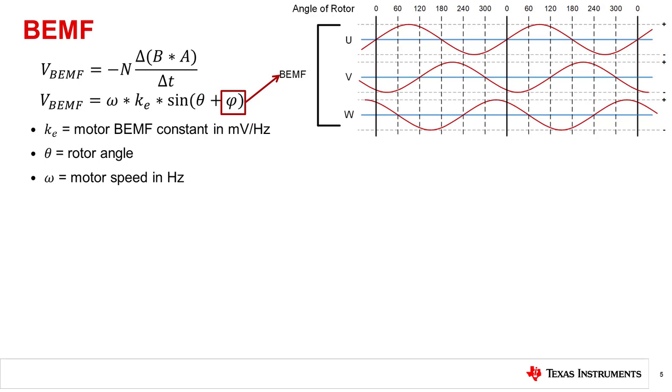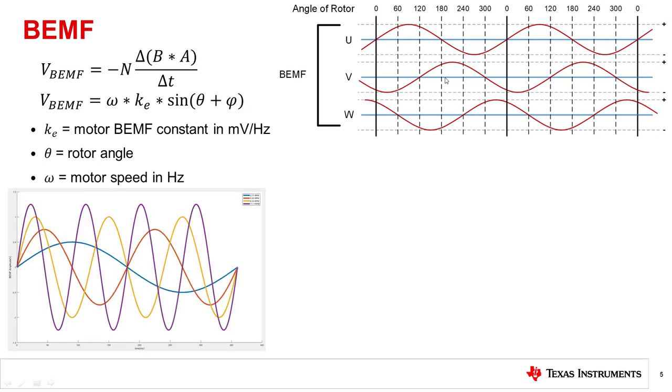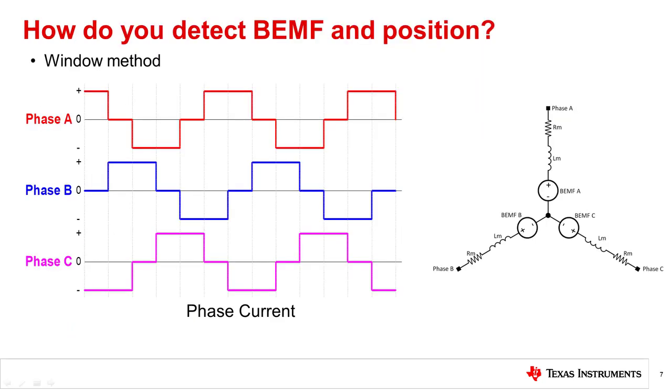This illustration shows that the faster the motor is spinning, the larger the back EMF the motor will produce. To detect the back EMF and decide when to commutate, one way in conjunction with trapezoidal control is during the commutation state where one phase is being tristated or set to high impedance. The back EMF of the undriven phase can be observed through what is referred to as a window.